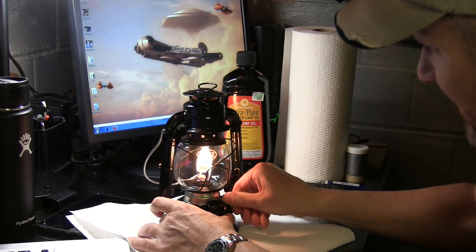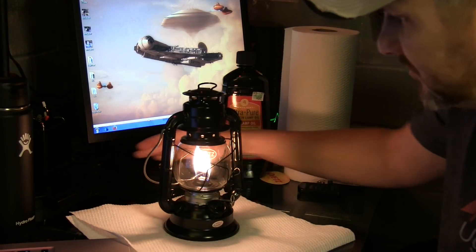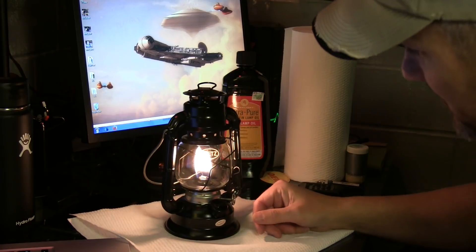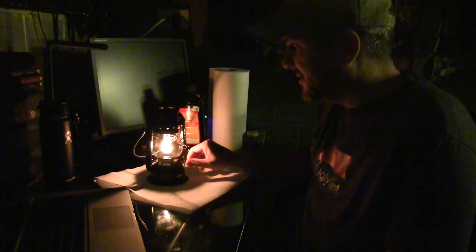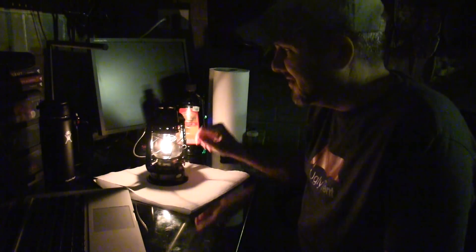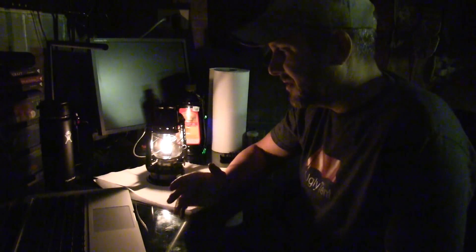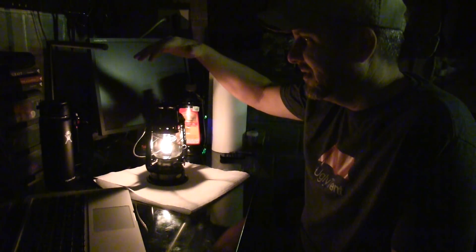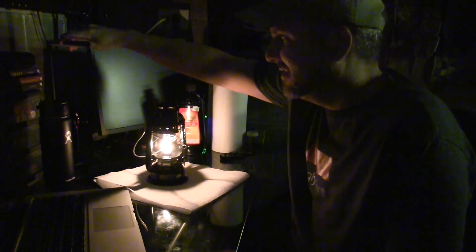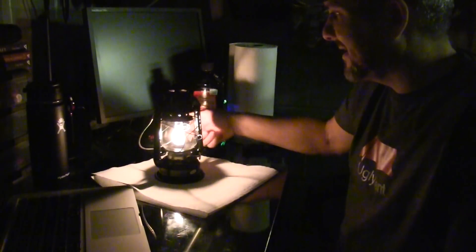And we'll turn it down. And one of the main purposes for this lantern is also the heat. I use the candle lantern and the tarps now when I try to use a real lantern, and this throws off a lot more heat. So we're going to try this with our tarps and see how much more heat we can create. I'm really excited about this. Can't wait to give this a try.